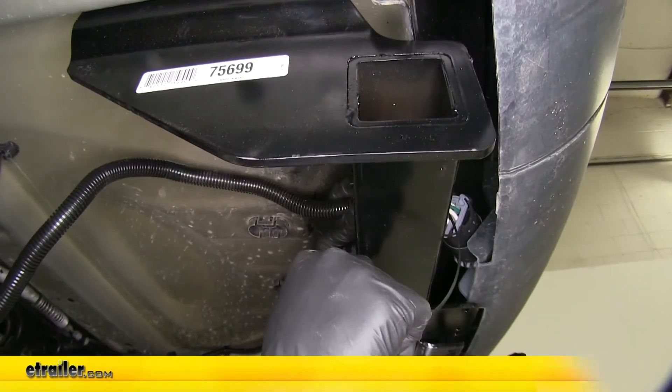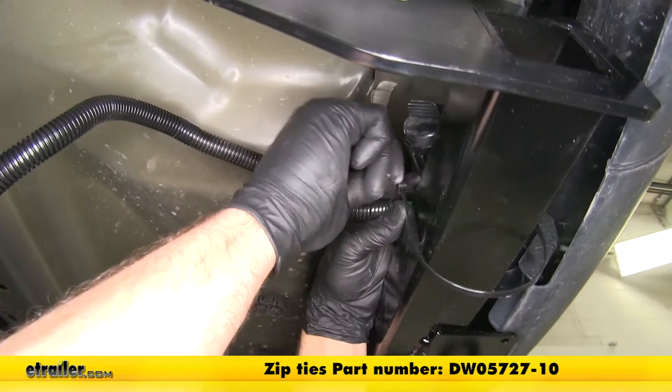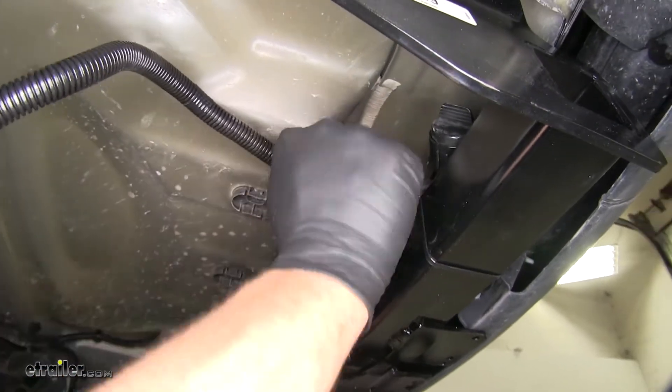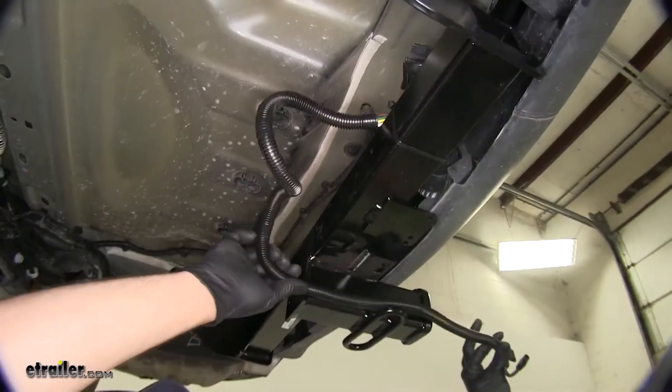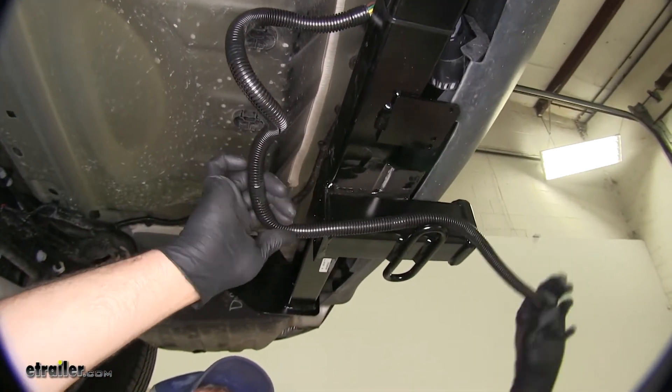The other end of our T-connector here, we'll put a zip tie around it — that's going to prevent it from moving around. Trim off the excess there, then we can decide how much of our four-pole we're actually going to need to make the connection to our trailer.